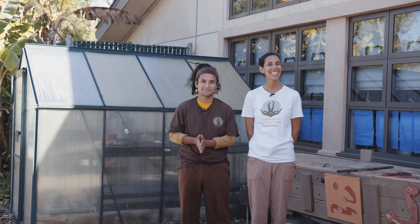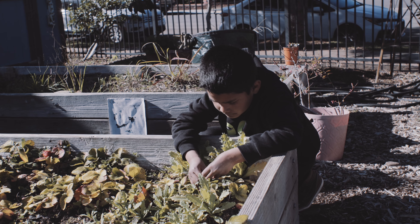Today we're excited to share some tips on how to grow veggies in the school garden or at home. San Diego's climate allows us to grow food all year round.